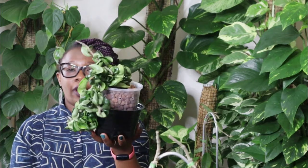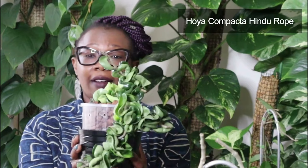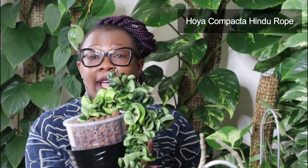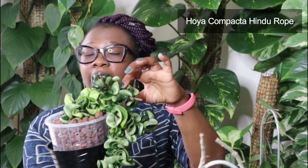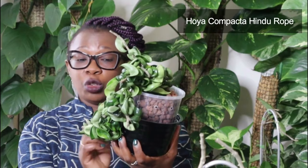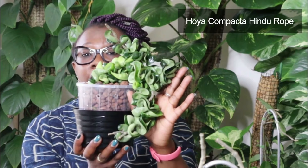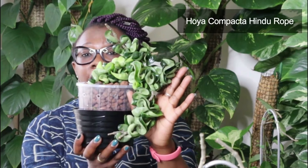To kick us off, we've got this one. It is called the Hoya Compacta, Hindu Rope or Indian Rope. I really like it. I love the fact that the leaves are dark green and they're very, very curly and quite tight. Because of this, you can have pests in between those leaves — mealybugs particularly like to go in there. When you're inspecting this plant for pests, make sure you go deep, inspect all the leaves. So this is the lovely curly Hoya Indian Rope.